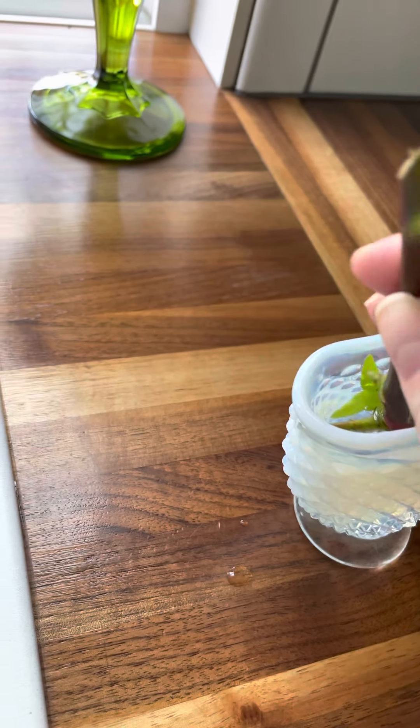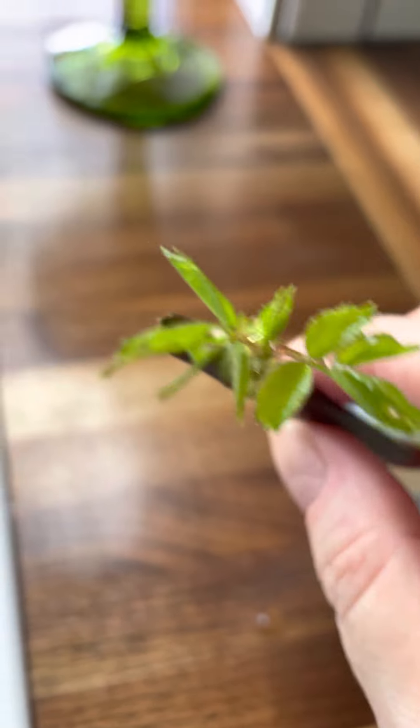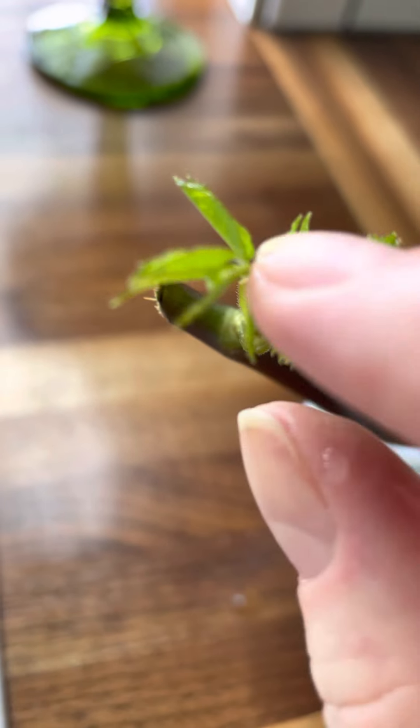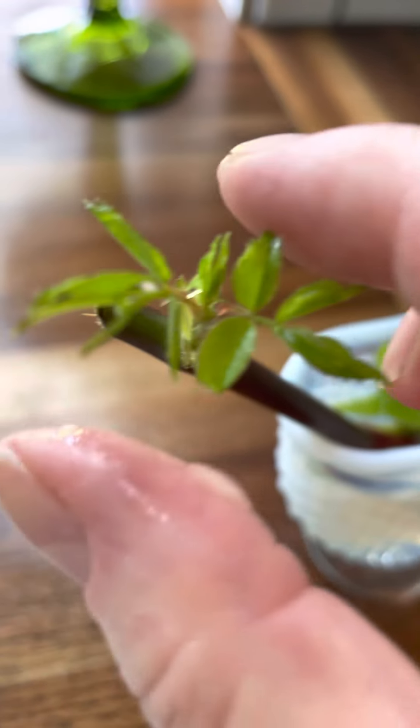And then you just play the waiting game, and hopefully I'll have a free rose plant in the future. My mom didn't think this was going to happen and my husband didn't really think this was going to happen, but I knew there was a 50/50 chance. So I wanted to try, and I'm glad I did.